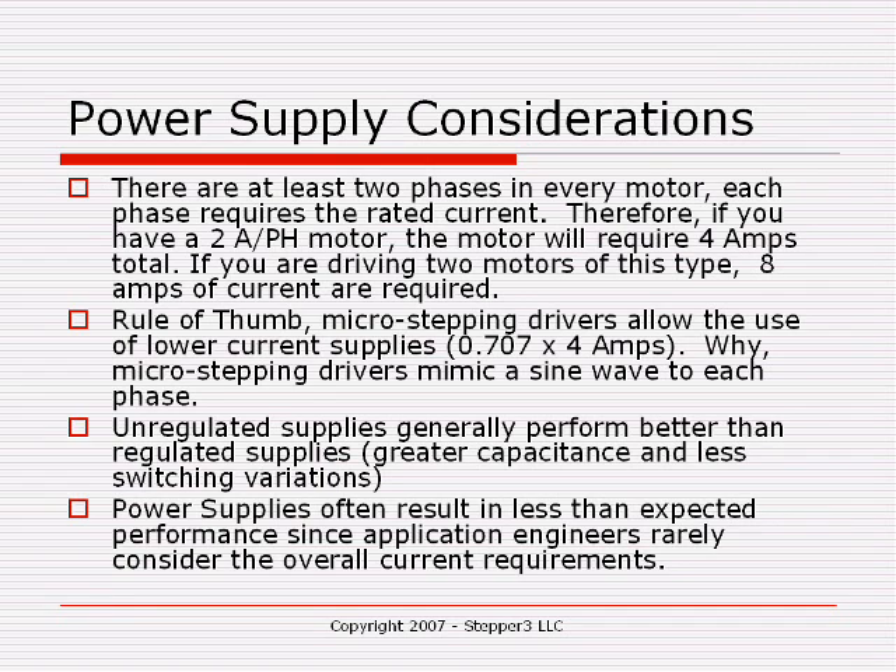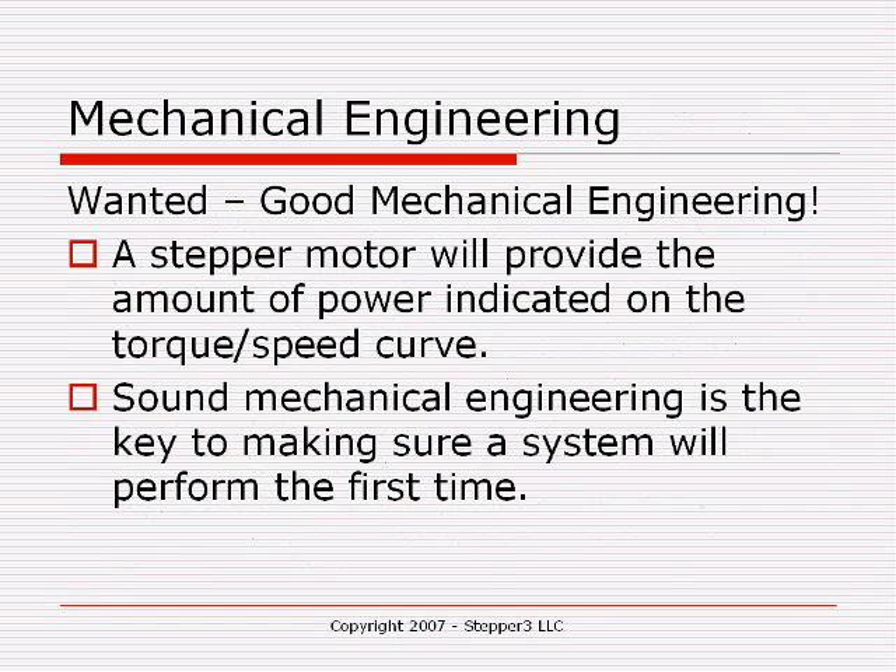Unregulated power supplies generally perform better in CNC applications than regulated power supplies. In fact, switching power supplies oftentimes won't even start in a CNC application because the load when the power supply starts is very high, and most switching power supplies can't start at a high load. Power supplies often result in less-than-expected performance since application engineers rarely consider the overall current requirements.